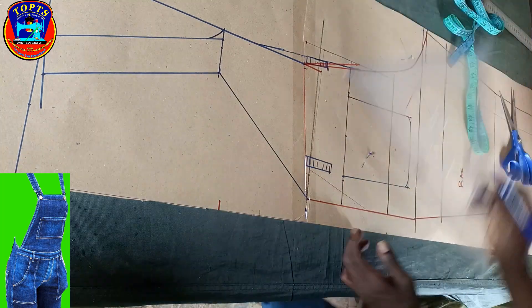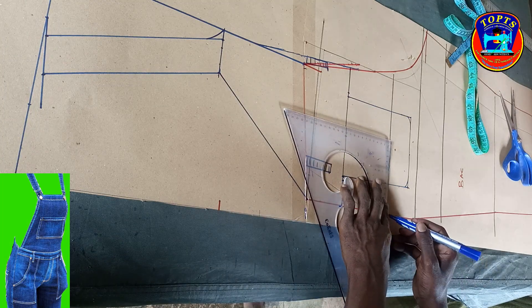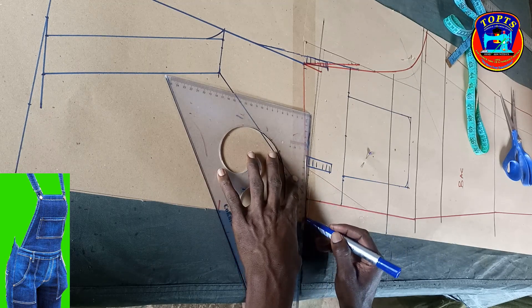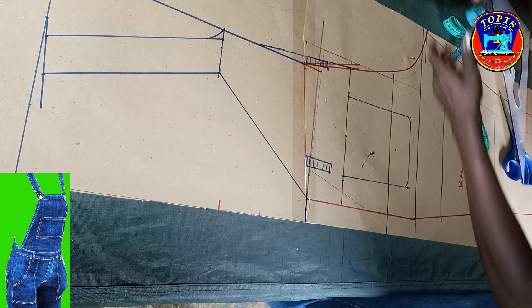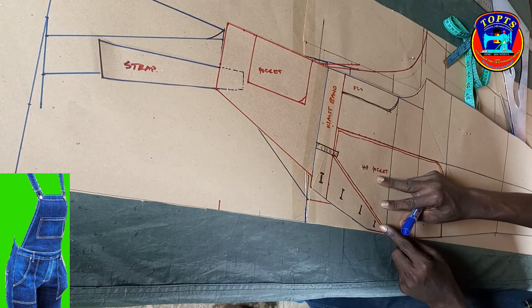Next is to work on the dungry button position on the back side. At the hip line I mark out the button holder extension, and also at the waistline I mark out the button holder extension. I bring the front pattern and trace out the buttonhole position in this way.